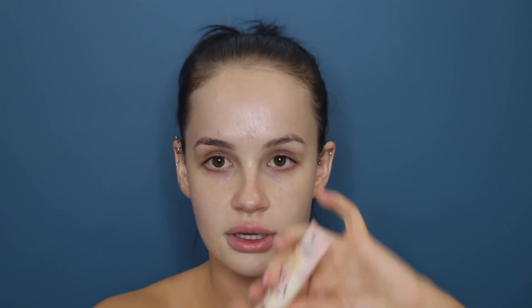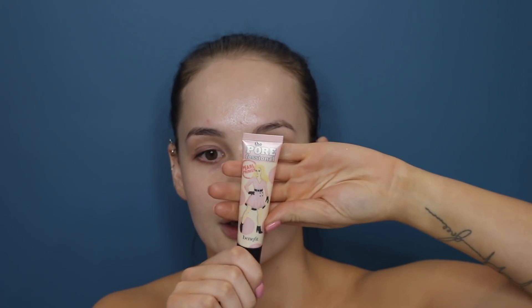Next I'm going to go in with the Benefit Porefessional. This is the best — I use this all the time. I mostly use it in my T-zone because that's where my pores usually are the most. Wherever you feel there's texture, or you just want your skin to be blurred, this is really good for that.